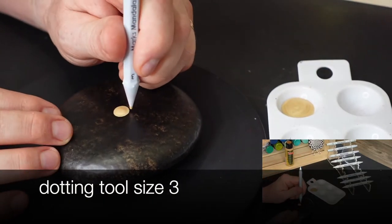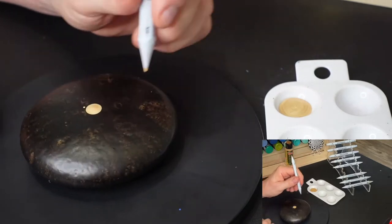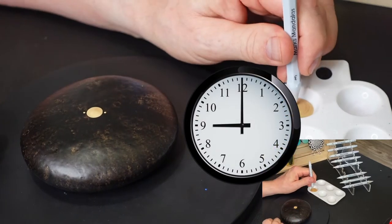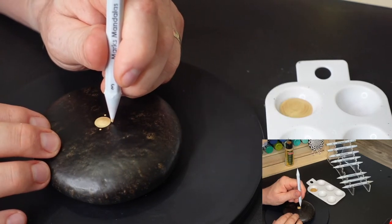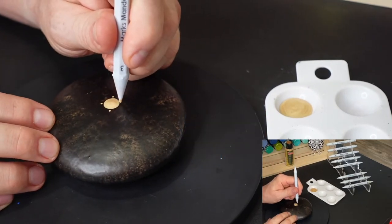I've just laid down the center dot and now I'm placing my first four dots. When I do the first four dots, I like to visualize an analog clock face, placing a dot at the 12, 6, 3, and 9 o'clock. Another visualization you can use is a compass face, visualizing the north, south, east, and west.